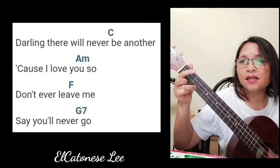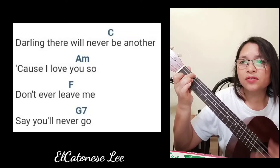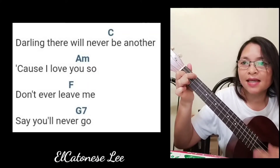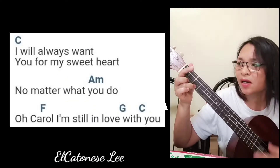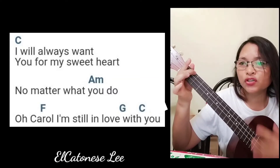Cause I love you so. Don't ever leave me, don't ever leave me, say you'll never go. I will always want you for my sweetheart, no matter what you do.